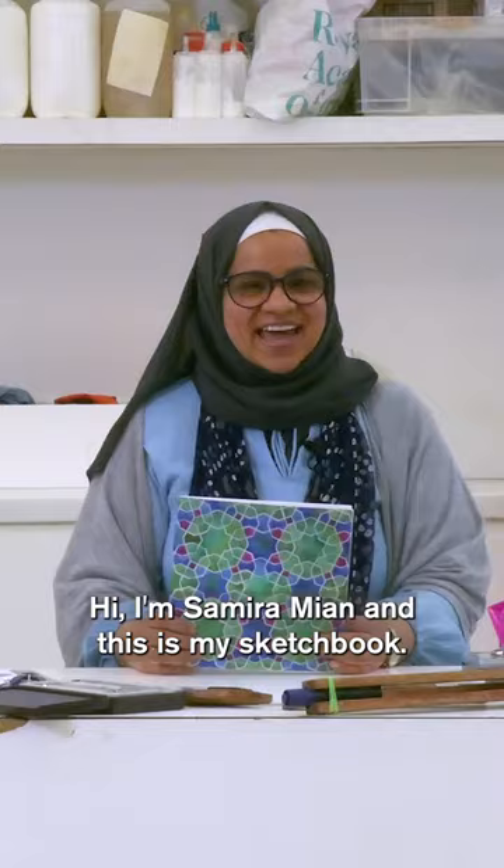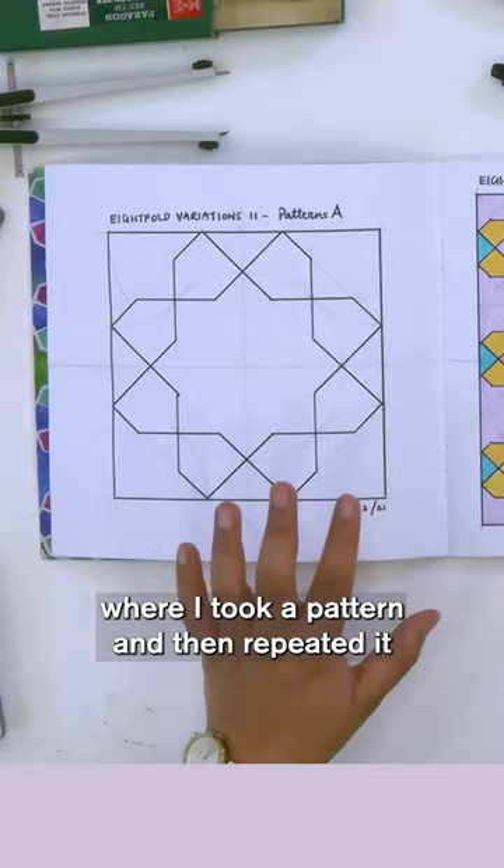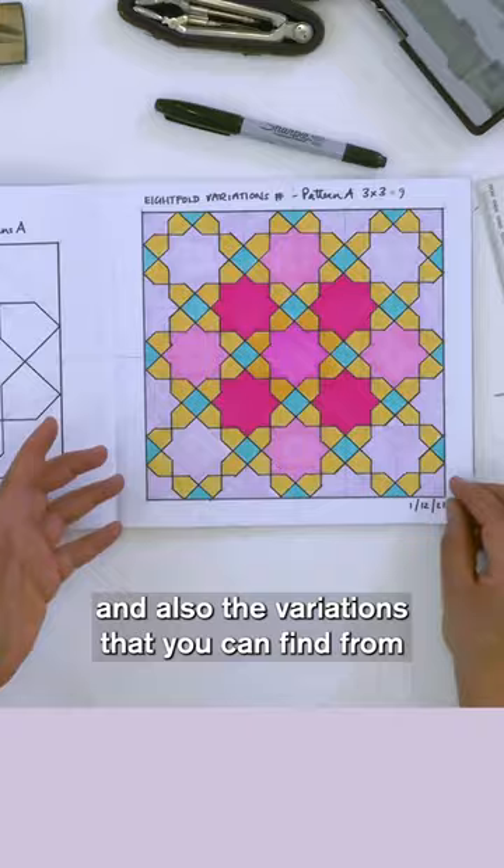Hi, I'm Samira Mia and this is my sketchbook. I explored something called Eightfold Variations, where I took a pattern and then repeated it at different scales. I wanted to play with colour and repetition and also the variations that you can find from one underlying grid.